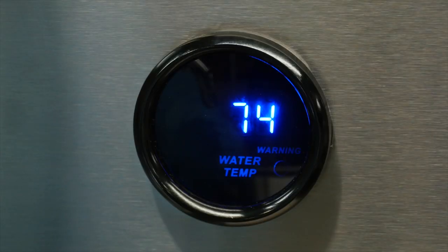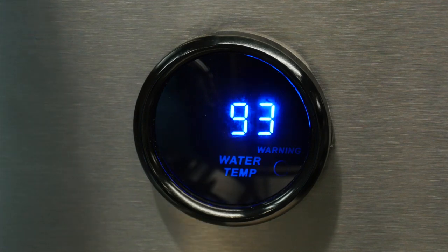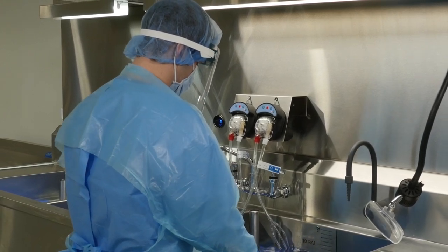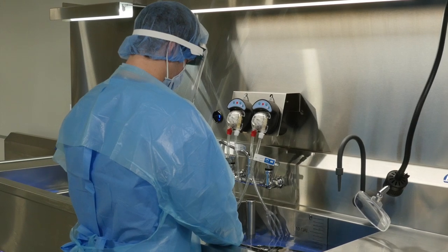The PureSteel endoscopy sink also features a temperature gauge to meet compliance for proper temperature of detergents when soaking is required. ANSI-AMY ST79 standards state that water and detergent solutions must stay in the range of 80 to 110 degrees Fahrenheit to prevent coagulation and assist in the removal of protein substances.